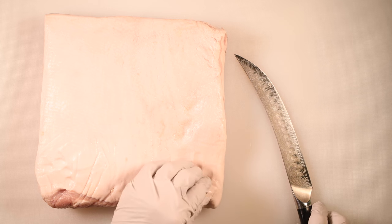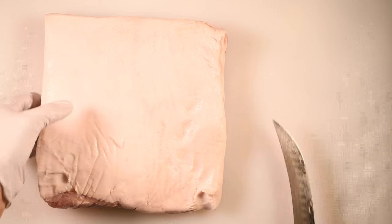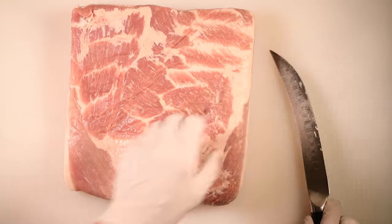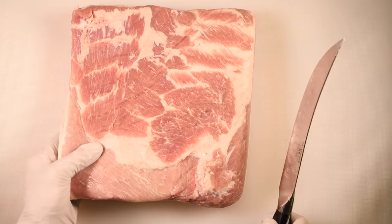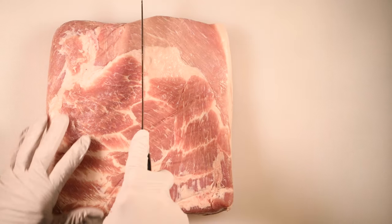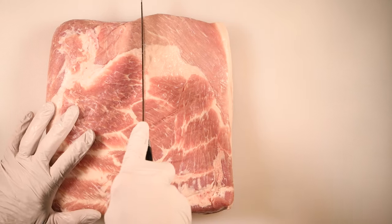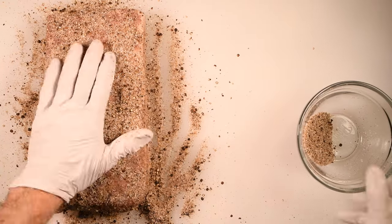I have a six pound pork belly that I'm going to cut in half. First, it's important to make sure that you don't have skin on the fat side of the pork belly — sometimes they come with skin, sometimes they don't. This one does not. One side of the pork belly tends to be thicker than the other. I want to use the thick side for the bacon and I'll save the thinner side to make smoked pork belly burnt ends. Be sure to watch that video.